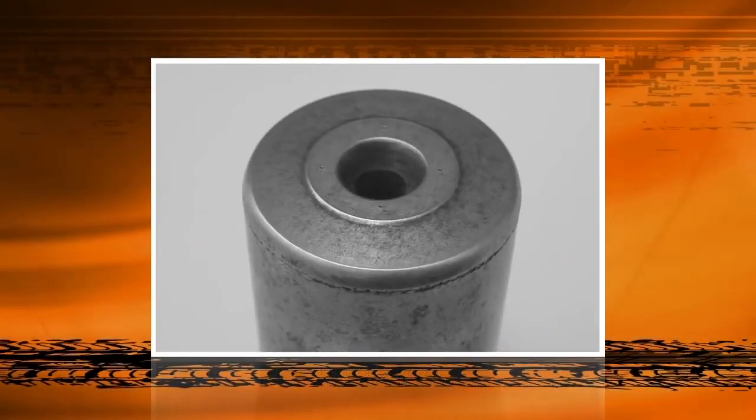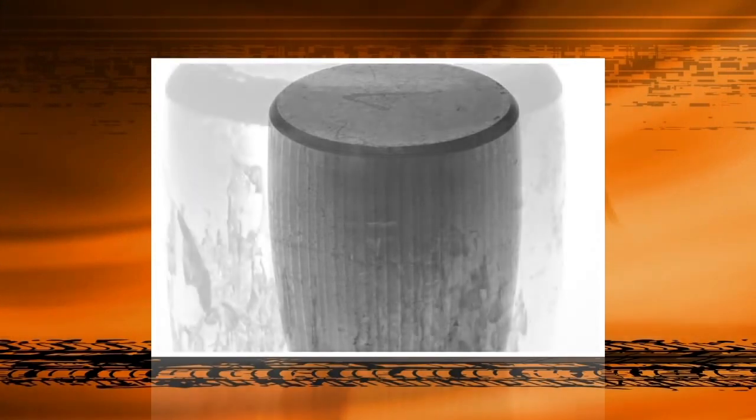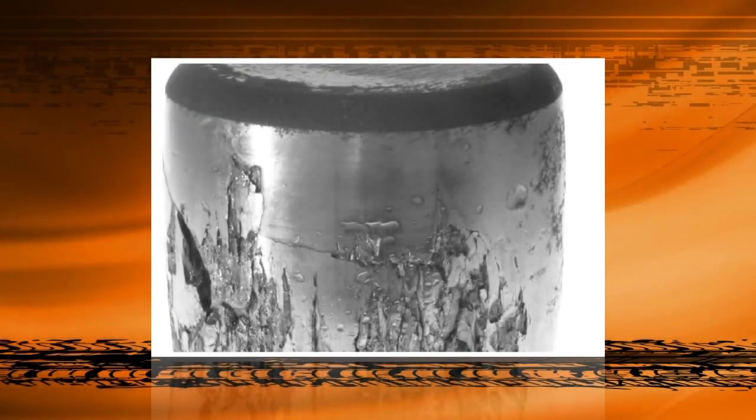During operation, Timken Tapered Roller Bearings undergo enormous amounts of stress. This stress can cause extensive damage to the bearing if it has inadequate or contaminated lubricant, was damaged or dropped during installation, or was adjusted or installed improperly.